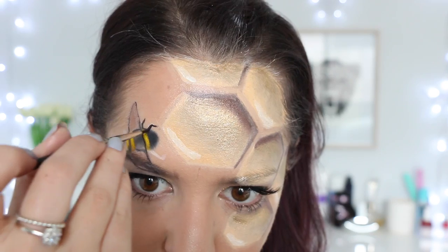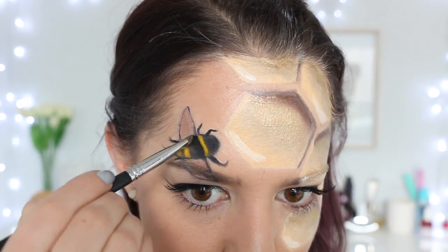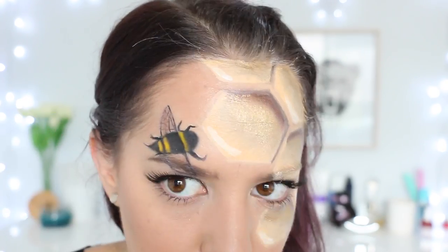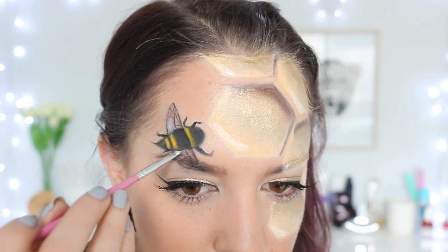I'm using a black face paint on a thin brush to outline the edges of the bee as well as fill in the legs and the stinger. I'm also using that face paint to draw small patterned lines through the wings, and lastly applying a very small amount of white face paint just to the lower half of the wings.